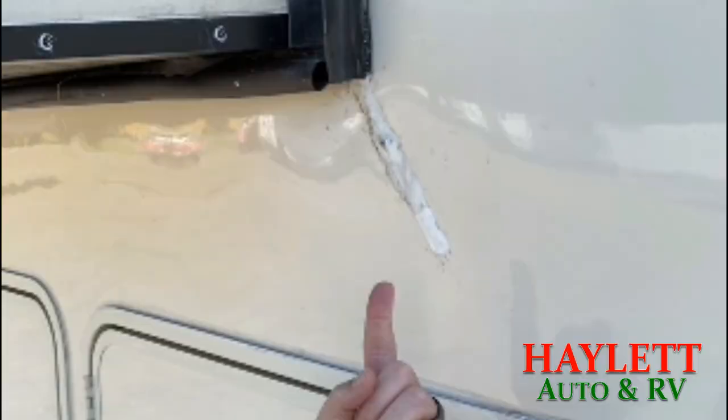Most gooseneck adapters are not approved by the chassis manufacturers. It changes the geometry, it changes the stress that is applied to the RV, and this is the result. This is a fifth wheel that did not used to have a crack here. It was put on a gooseneck adapter, it changed where the stress was located, and it caused a stress fracture right here.